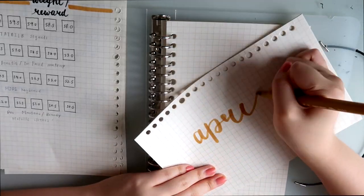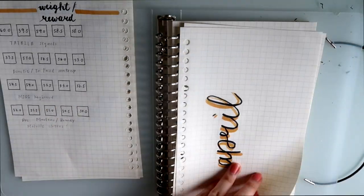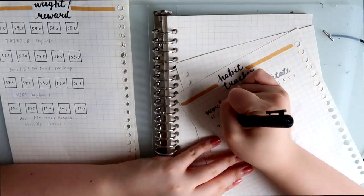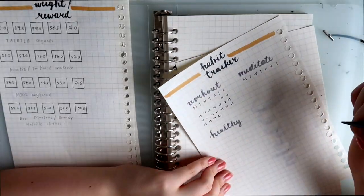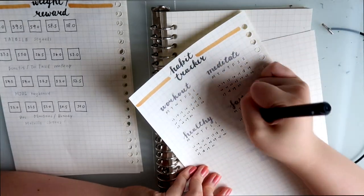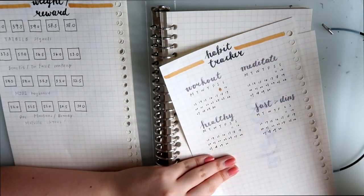The next page is the monthly page. I use two colors of brush pens to write the word 'April.' The following section lists the habits I want to create in the month of April — of course you can customize your own goals. If you've done a certain goal for the day, you color that circle.